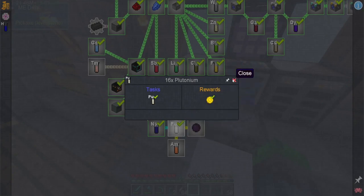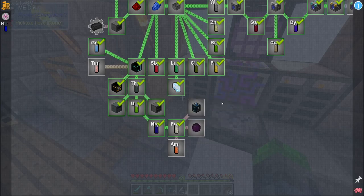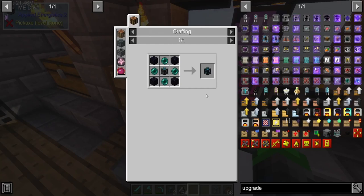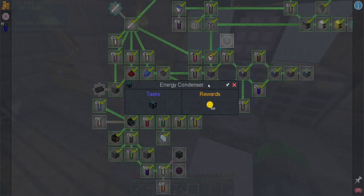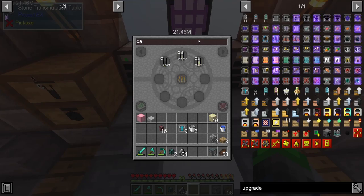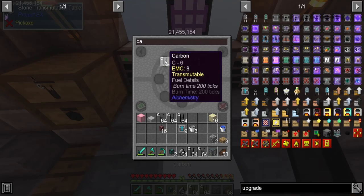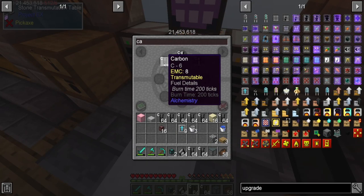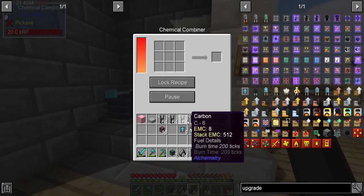Let's knock out some more quests. Dark matter and energy condenser — did I ever make the first one? I think we need to go ahead and make the first energy condenser. It's going to be an alchemical chest, which needs a diamond plus a bunch of other things.